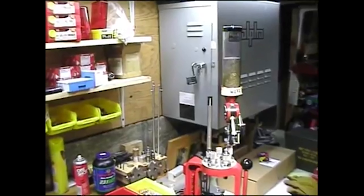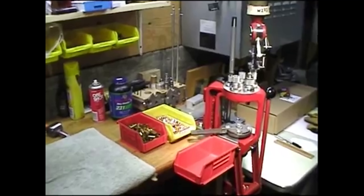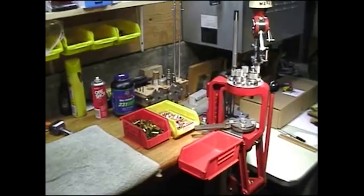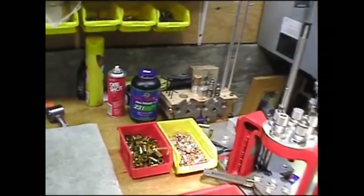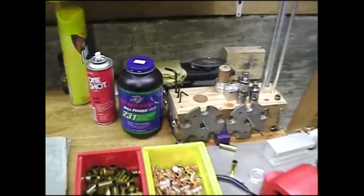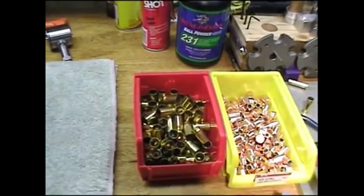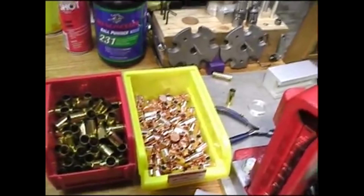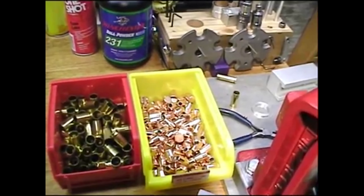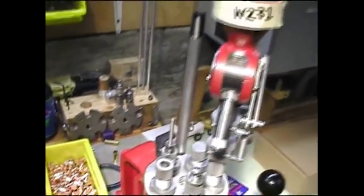Today I'm going to talk about using the Hornady Lock and Load AP progressive reloading press, which is a five-station progressive reloading press, to load 45 ACP. We're using Winchester W231 flattened ball powder, brass that's been lubed with Hornady One Shot, and Hornady XTP 230-grain jacketed hollow point bullets — a thousand of which I got free with the press when I ordered it.